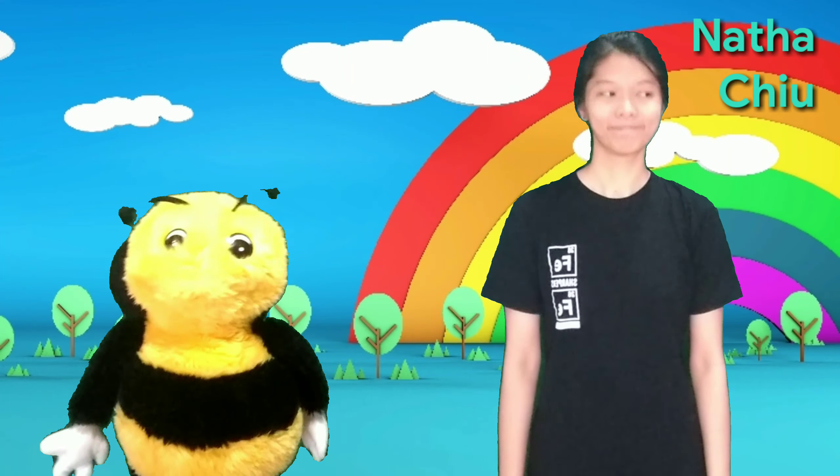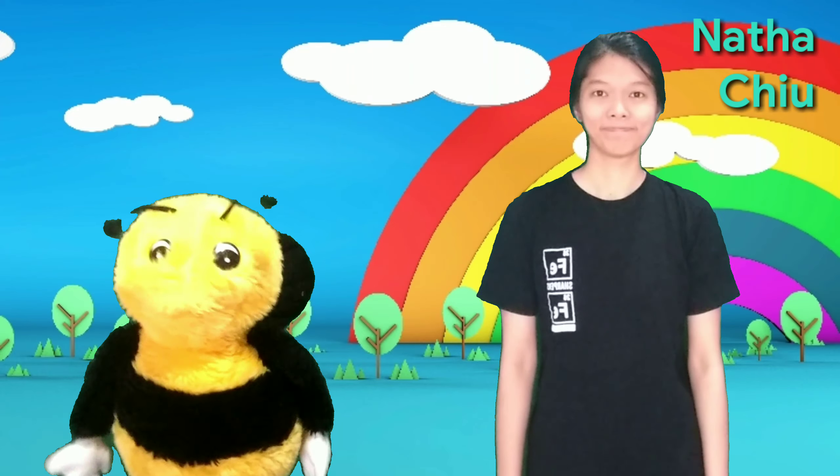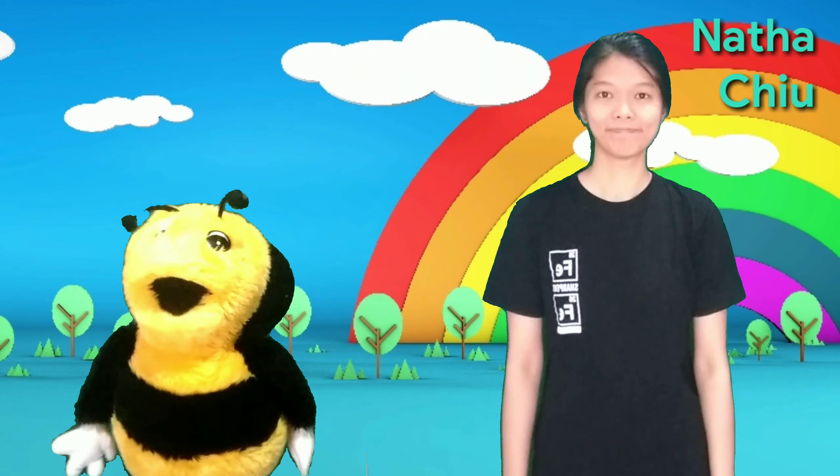Welcome back with BB and Miss Vania! So today, we are going to do the chicken wings exercise! Who knows chicken? Yeah, chicken!